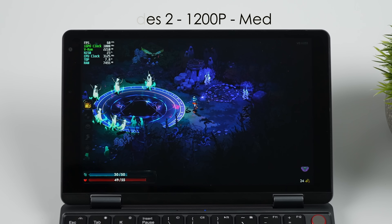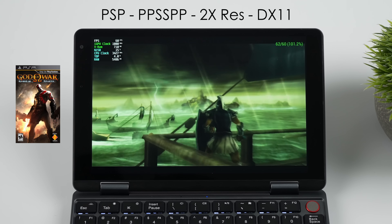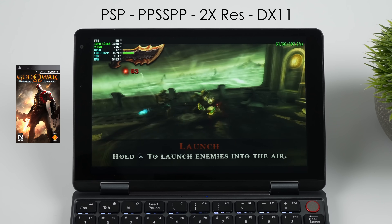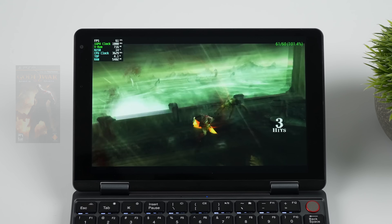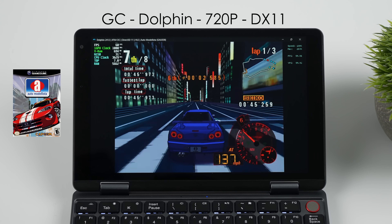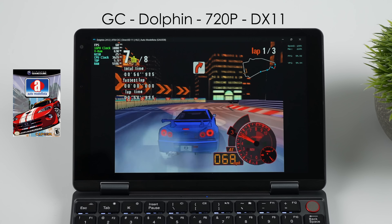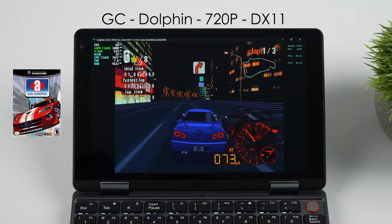Now it's time to jump over to some emulation. I've always had really good luck even on the N100, so the N150 should offer better performance with a higher clock on the CPU and GPU — and it definitely looks like it does. Here's PSP using PPSSPP at 2x resolution, DirectX 11 back-end. There's no doubt we could go up to 4x resolution and it's just fine on the N150. This is pulling under 5 watts playing this game. Moving over to something a bit harder to emulate, we've got GameCube using the Dolphin emulator. 720p DirectX 11 back-end with AutoModelista — my go-to test here. This runs amazingly at 720p, and we're under 8 watts, fluctuating between 5 up to 7.1.